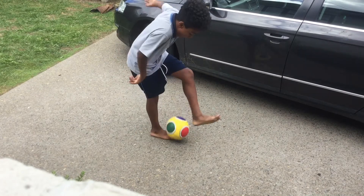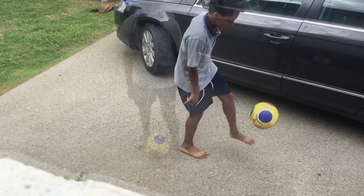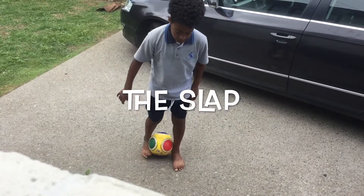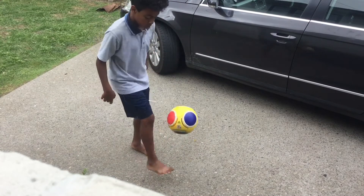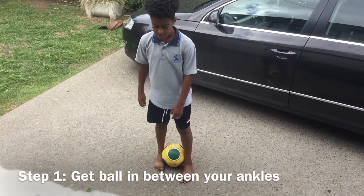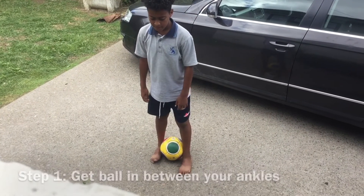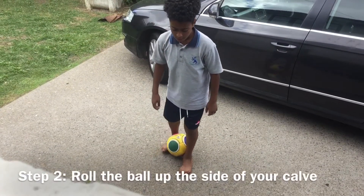The first step of the slap is to get the ball in between your ankles. Once you have the ball in between your ankles, roll the ball up the side of your foot into the air.